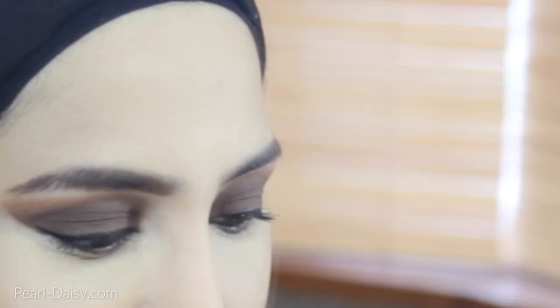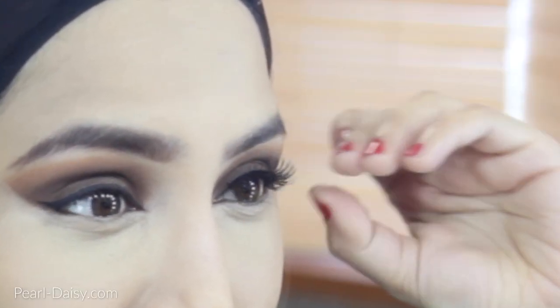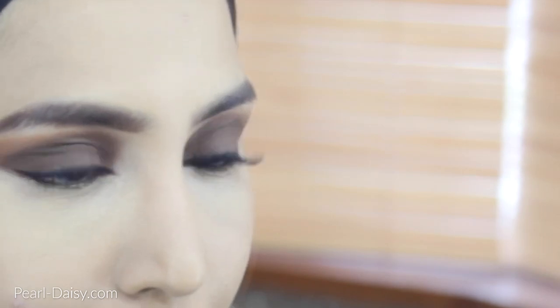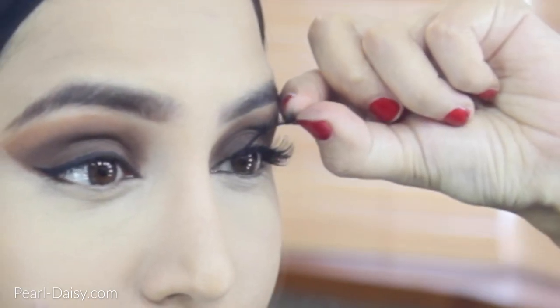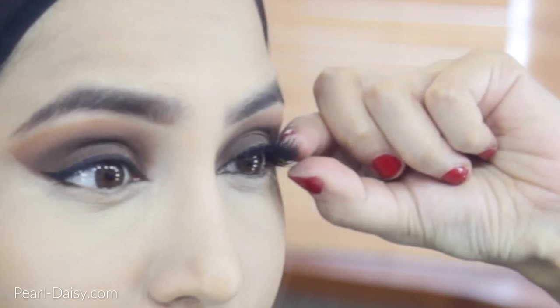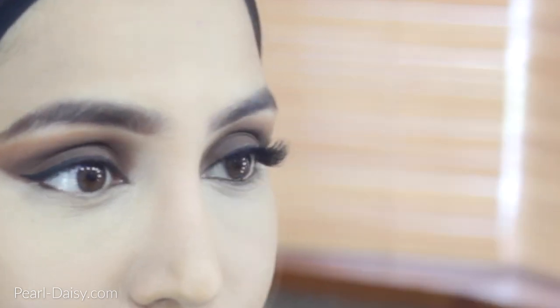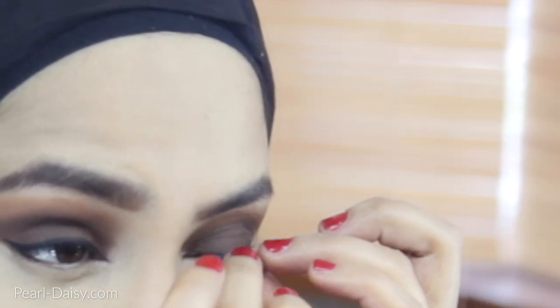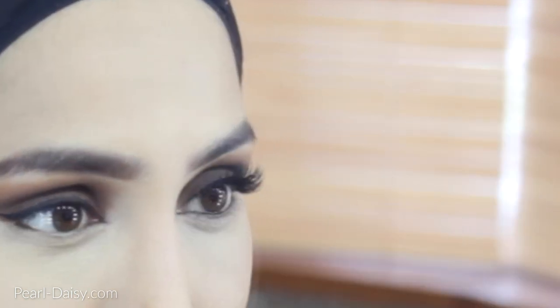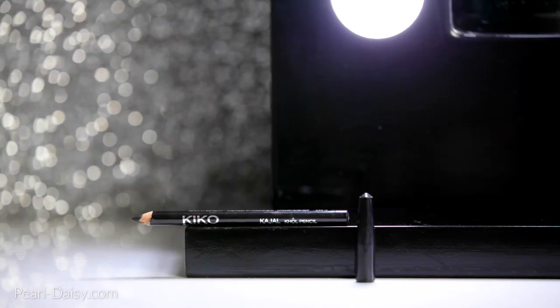Now I'm applying some falsies. The first pair is, I believe, one by Eyelore — I can't remember what number it was because I'm reusing these. And the second pair is by Japonesque. So I'm just pushing that in and making sure that they sit neatly on top of each other and by the lash line. With double lashes, it took me a little bit of time to actually get used to the lashes themselves. I do go off camera as well — I told you it's not a perfect video at all.